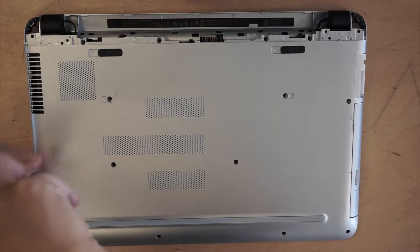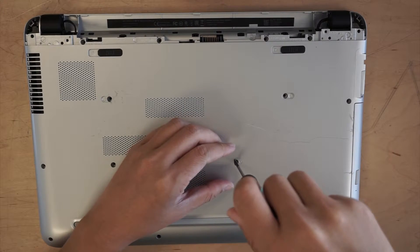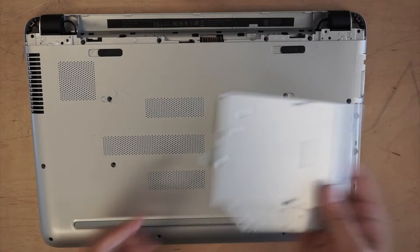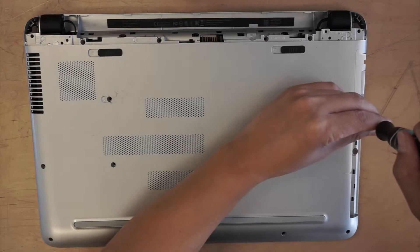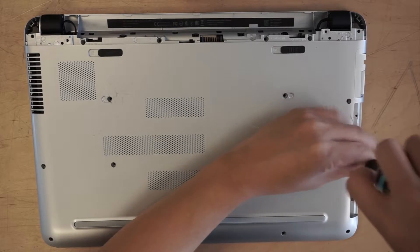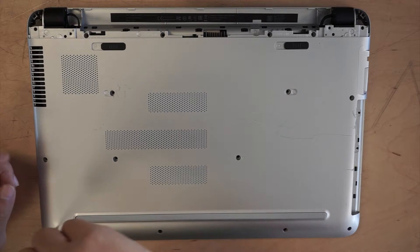There's one screw right here that holds the optical drive. Once you remove that, you can get the optical drive out, and there are two more screws here on the side. They are very easy to strip, so make sure you have a tight and firm grip and turn it at one time.